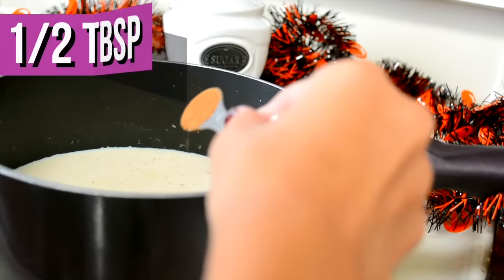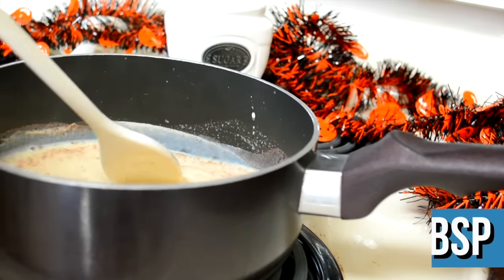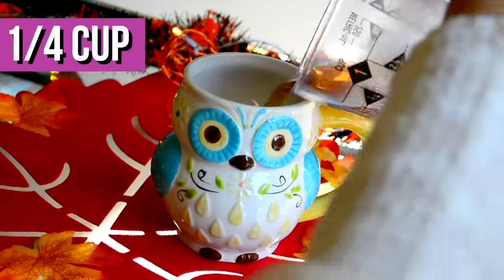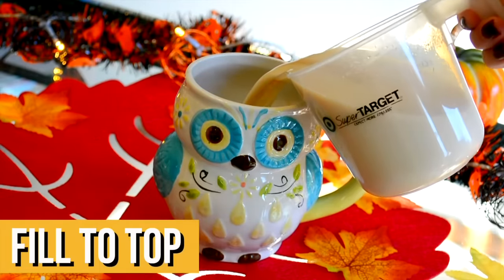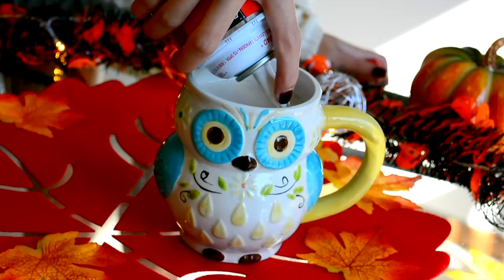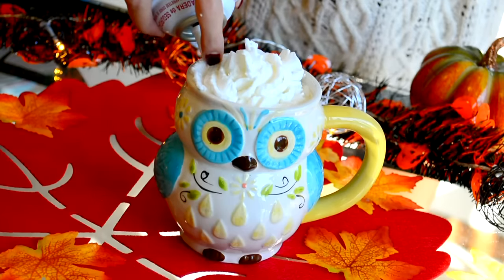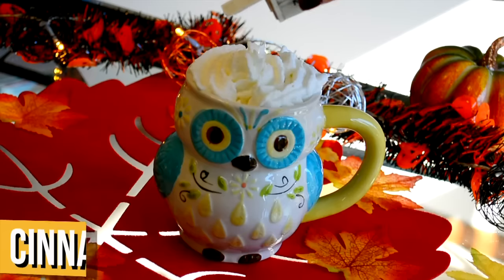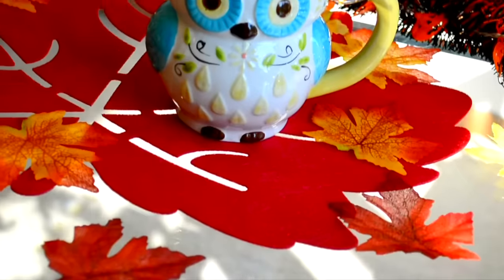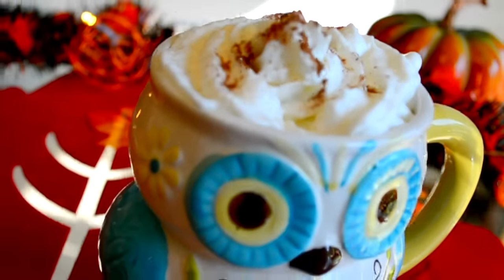After I mixed it all together, I just turned off the stove and poured in one half tablespoon of the pumpkin pie spice and the vanilla extract, then mixing all that together. Then I'm pouring one fourth cup of the coffee into my cute owl mug, then pouring the rest of the mixture in and adding some whipped cream. I topped it off with some cinnamon and it looks like I got it from Starbucks — except it's an even cuter owl mug. It tastes amazing, guys.